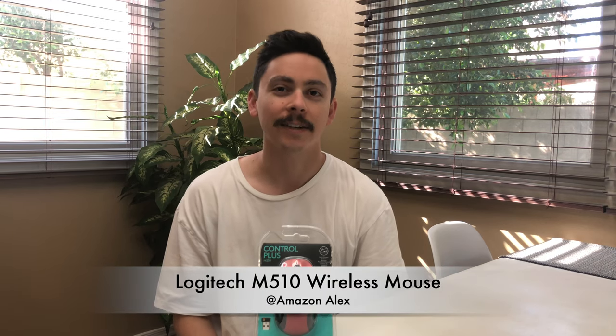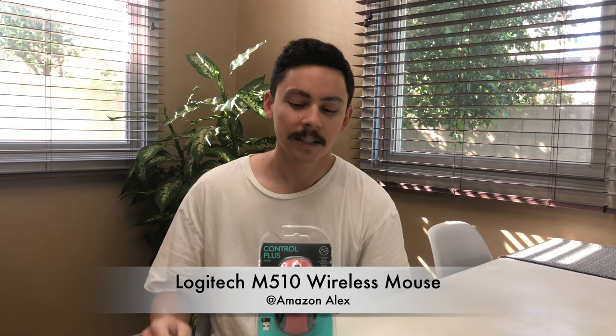Hey guys, Amazon Alex here. Welcome back to the channel. Today we have a Logitech M510 that I just picked up off Amazon. I'll be linking a product description down below. I'm just going to be doing a quick unboxing of this Logitech wireless mouse. I'll tell you what I like and give you a little background as to why I purchased it.